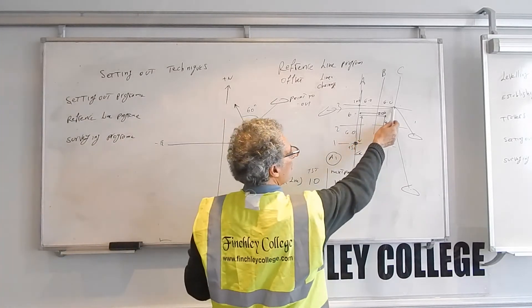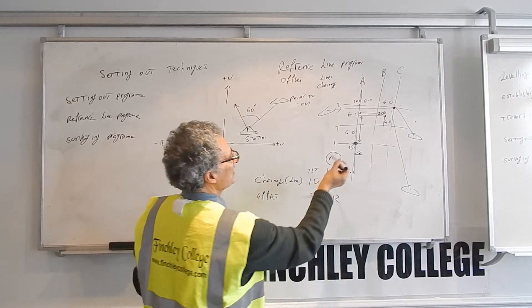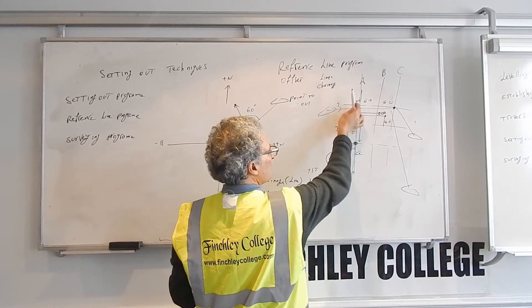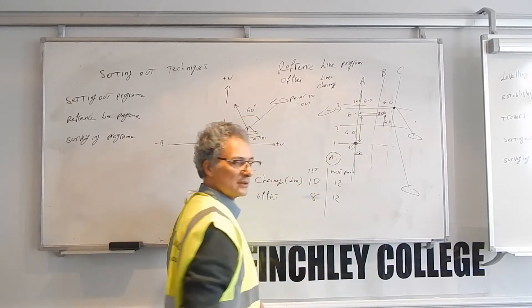So it's very easy — you don't need to work out coordinates for these points, you don't need to tell the instrument coordinates. You just need to establish a reference line and state how far along the line and off the line each point is.